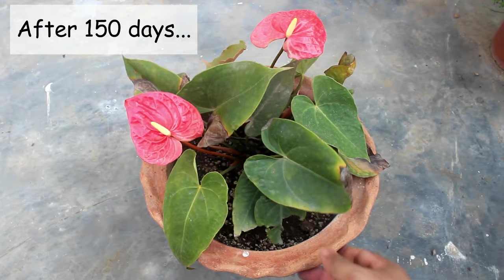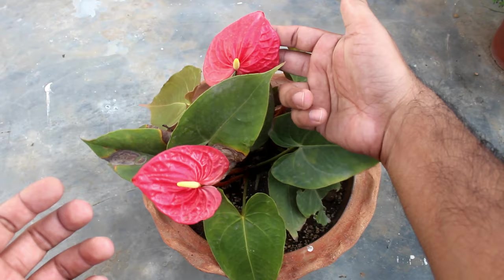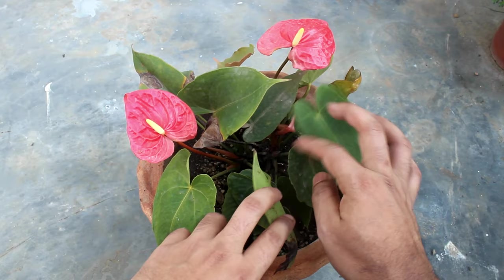This is the final result after 150 days. Not the greatest result, but I am happy that the plant did not die and it is blooming on a regular basis.